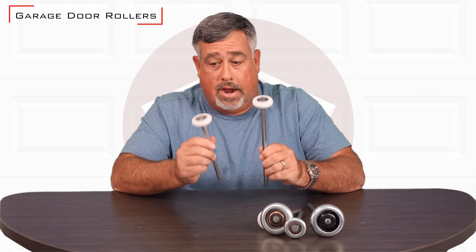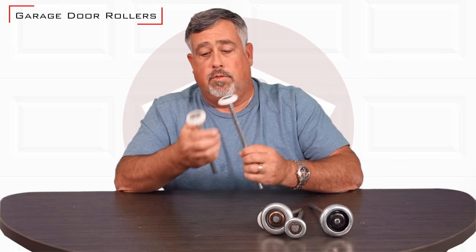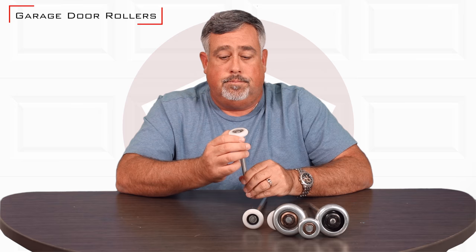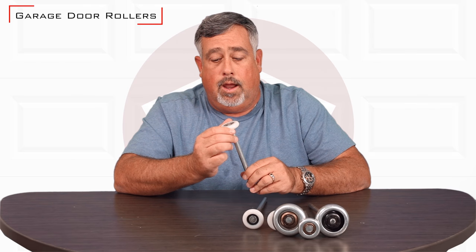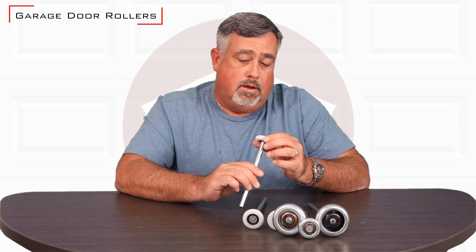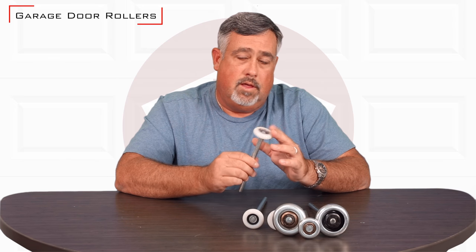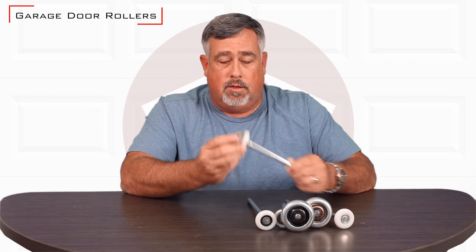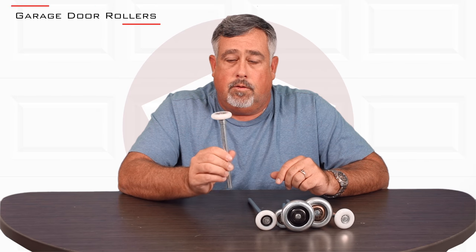The other nylon roller item is a sealed ball bearing roller — both of these are that type, and they of course have bearing shaft lengths as well. Typically you would use a sealed bearing roller in a corrosive environment, in a car wash application, things like that. Something to keep in mind when ordering: these are expensive, but with that said, it'd probably be the last roller you'd ever have to buy for your garage door. They're very high quality and do a great job.